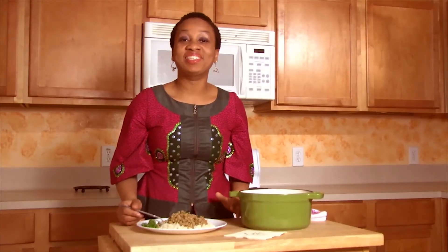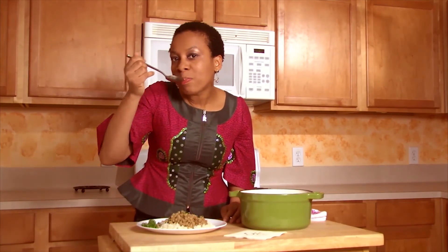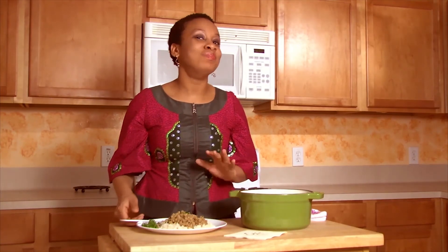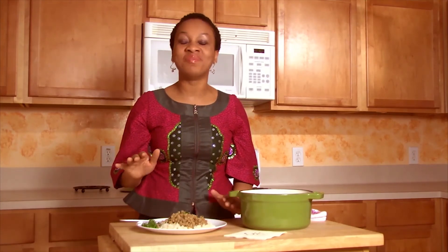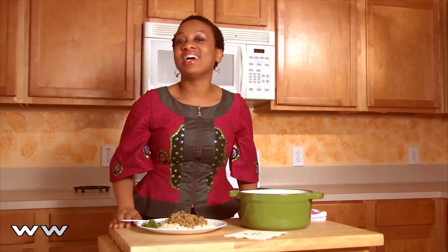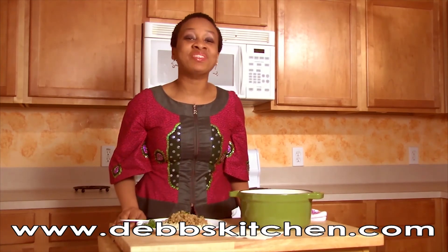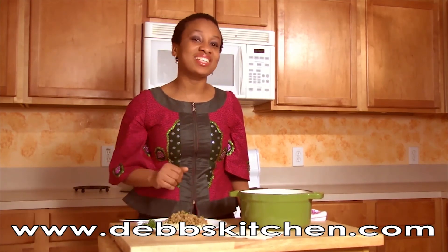Now to my favorite part — we get to taste the dish. Mmm, this tastes so good! For more fun recipes, visit our website at www.debskitchen.com. Thank you for joining me. I'll see you next time on Deb's Kitchen, where everyone cooks.